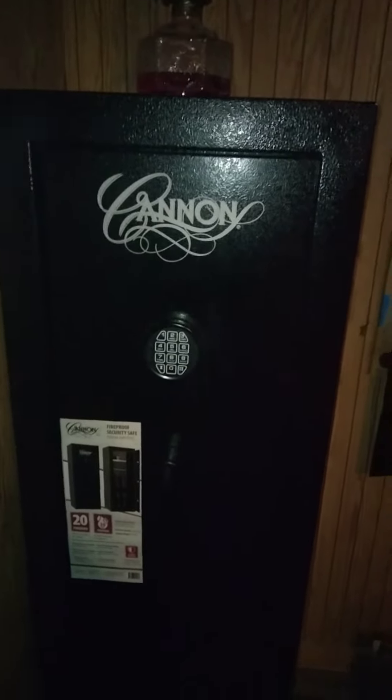Good morning, everybody. I recently purchased this Canon 20-gun fireproof safe from Tractor Supply on Black Friday of 2021. After tax, it's about $273.